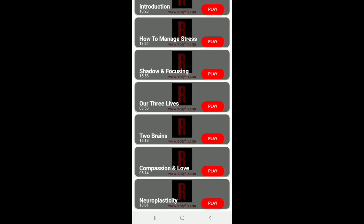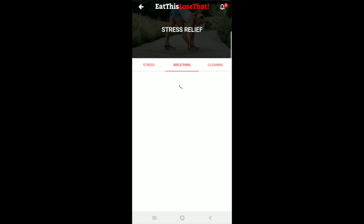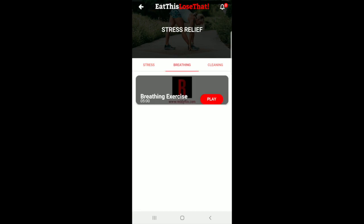Finally, we have our stress relief series — exclusive for our Eat This Lose That members — to help them manage stress, because a healthier you starts from your mind. Over here we have some breathing exercises and some cleansing exercises.